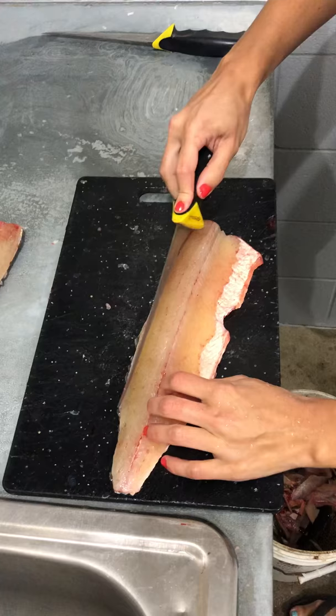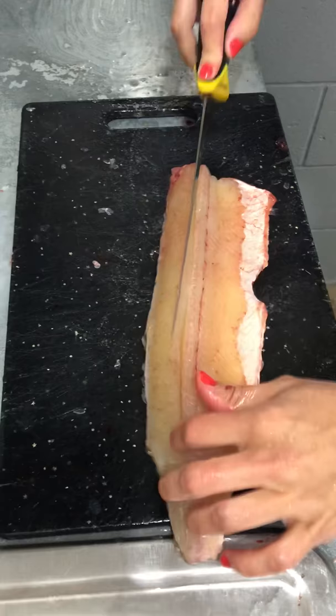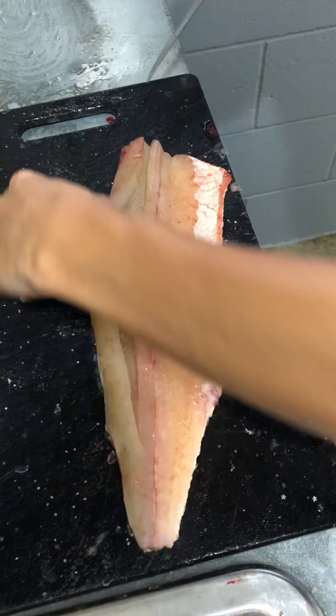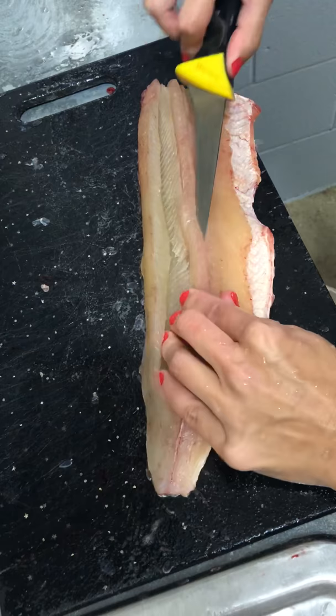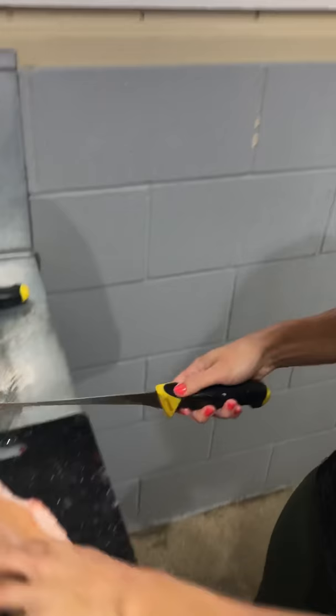So now for the Y bone — it's in this section right here. I'm going to make a cut going right next to the bones, and I'm going to scoop out underneath — or above them, I should say. That's the Y bones right here. I'm going to go on this line and cut underneath them and scoop them out. Here's the Y bones.